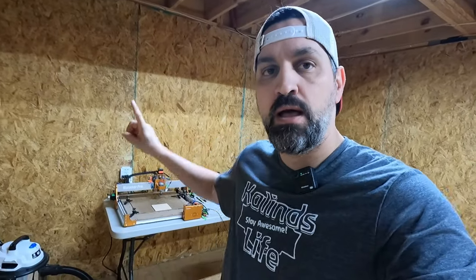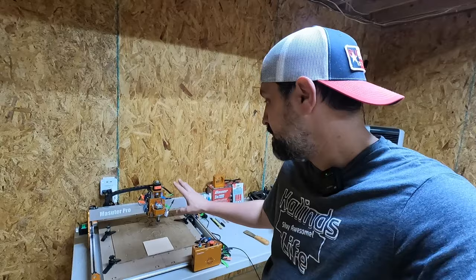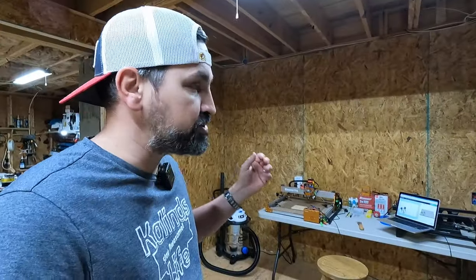Hey guys, what is going on? Welcome back to the channel. On today's video, we're going to do something a little bit different. I'm going to show you my brand new Fox Alien Masseter Pro CNC router engraver. I've been using it for about two, two and a half months now, mostly making stuff for Etsy that my wife sells on her Etsy account.